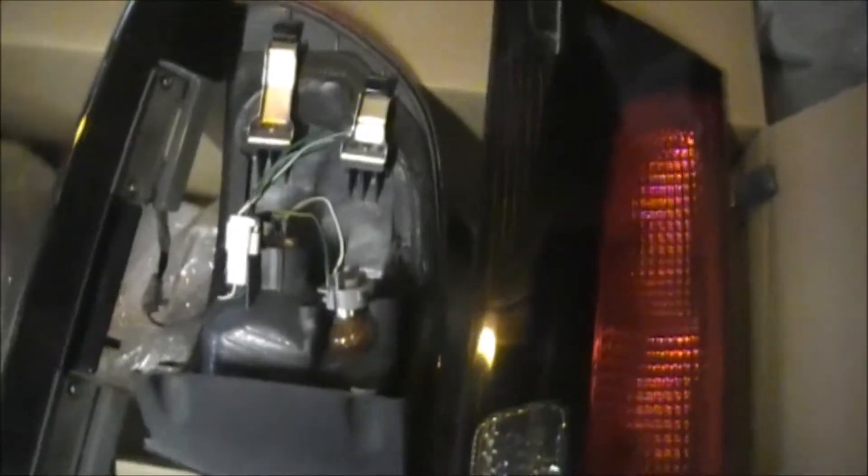Thanks again to the seller who sold them to me. Very happy with how fast the postage was and how well it was packed. Cheers.